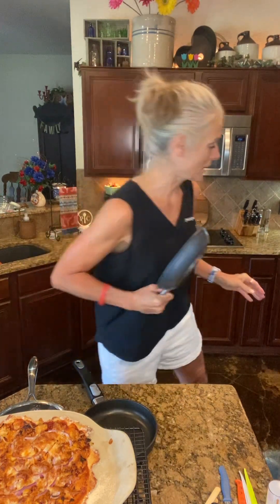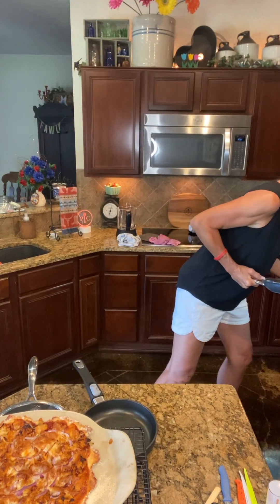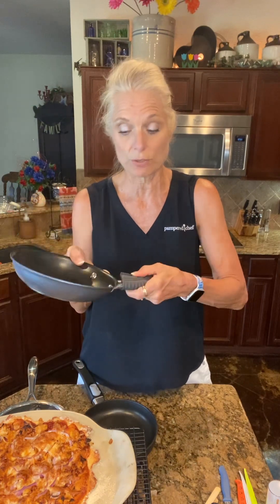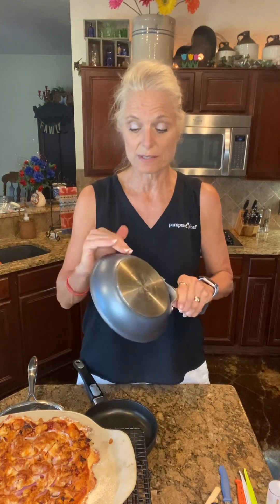The brilliance has a ten-year warranty and it does have little rivets here, plus a stainless steel handle. If the handle gets hot — metal is a conductor of heat — you use the silicone handle helpers. The brilliance cookware is non-stick on the outside and the inside and it has a titanium base, so it cooks very evenly.